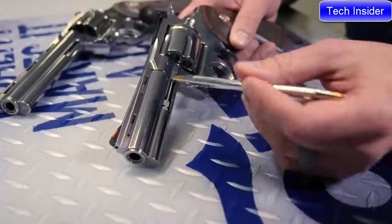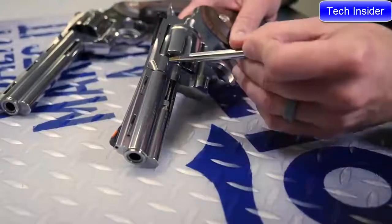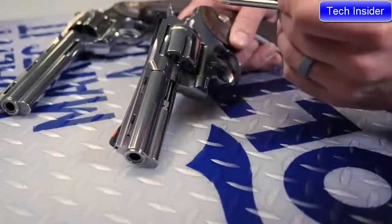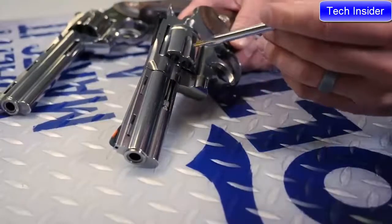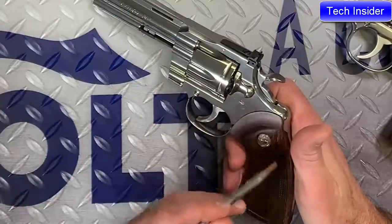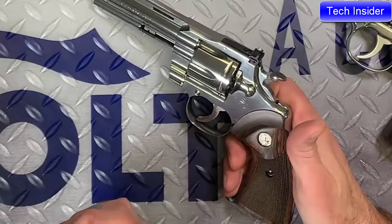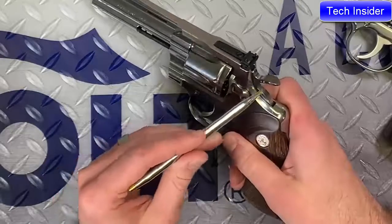That really gives the gun some weight up in line with the bore so that when you're shooting the gun, it actually feels really good. It really kind of tames that .357. Also, the grips — these are really classic Python grips. These happen to be walnut with a medallion, and then that wide spur serrated hammer.